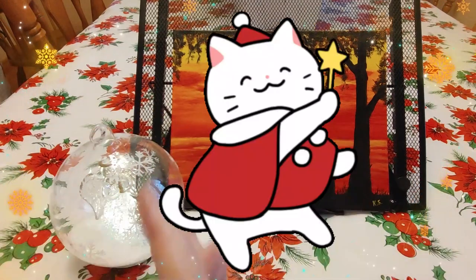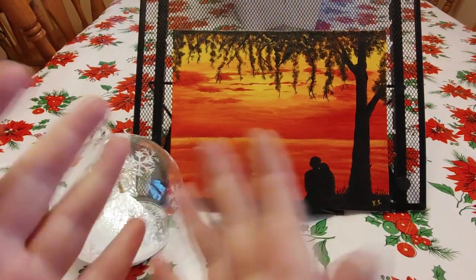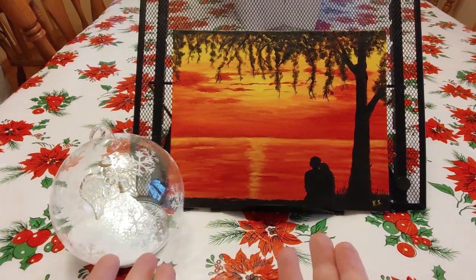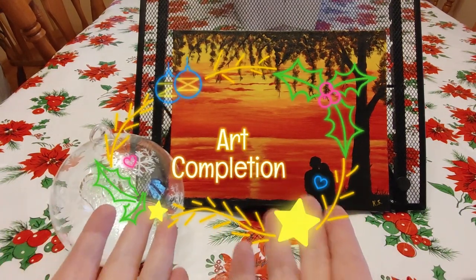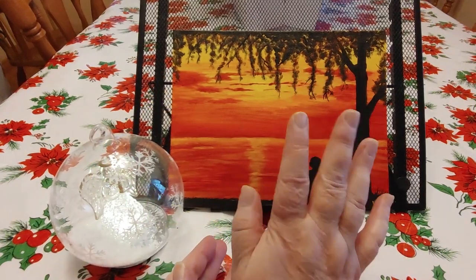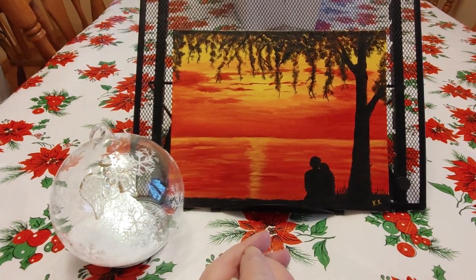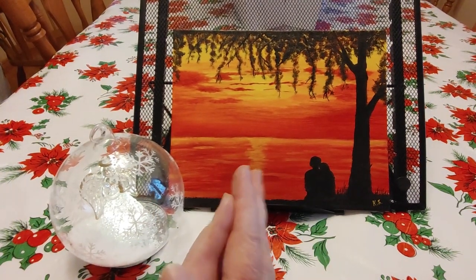Hi guys, this is Crafty Cat. Welcome back to my channel, and welcome if you're new. We are here with a brand new type of video — this is a completion and review, but it's a new-to-me completion and review. This is an acrylic painting completion.